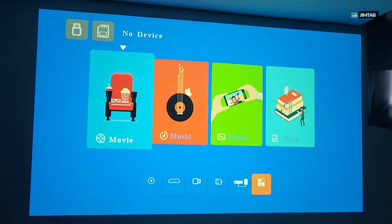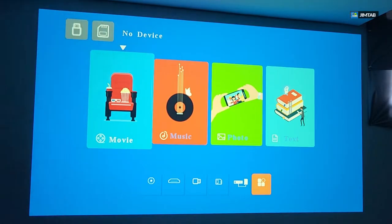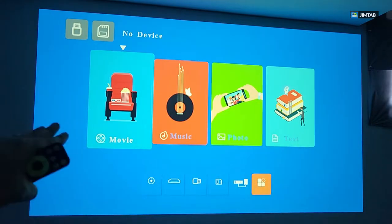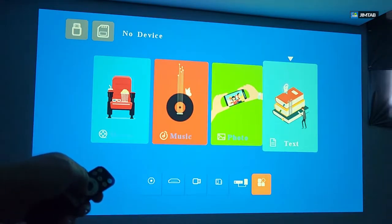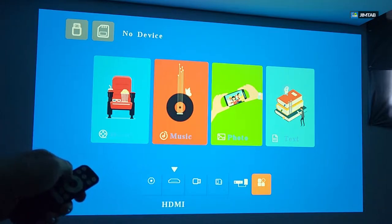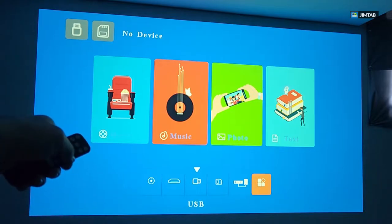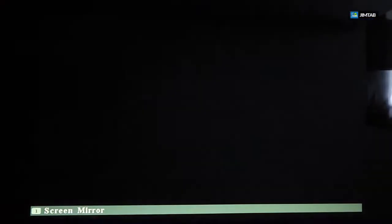For the first time you turn it on, this is the menu you will see. You can see it says USB and SD card but shows no devices connected, which is correct. At the bottom, if you do have a USB or SD card connected you can play movies, music, photos, or text files. Other options at the bottom include AV for watching VHS tapes or camcorders, HDMI, USB, TF card reader, and the settings menu.